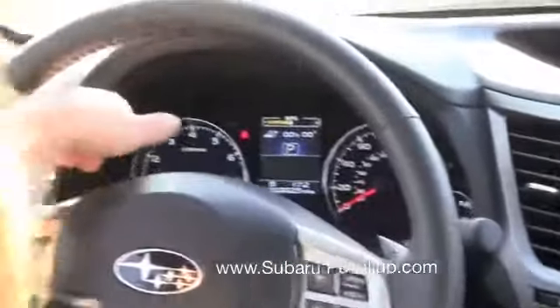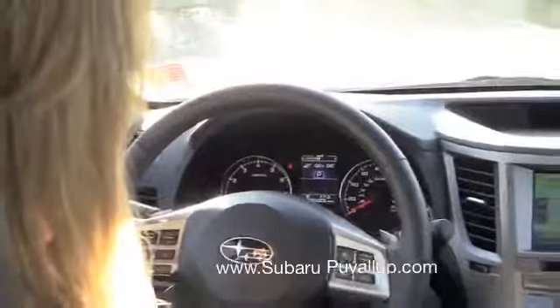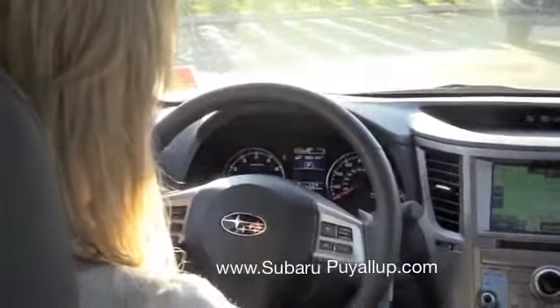You've got your luminescent gauges right there — very bright, very nice.